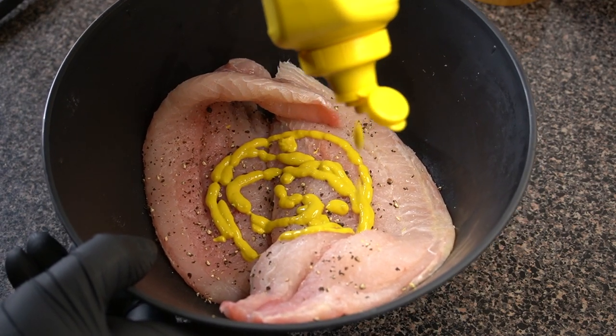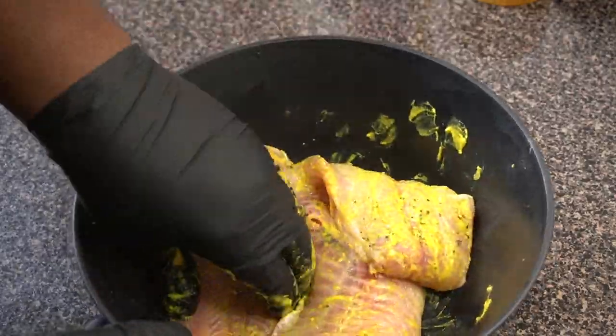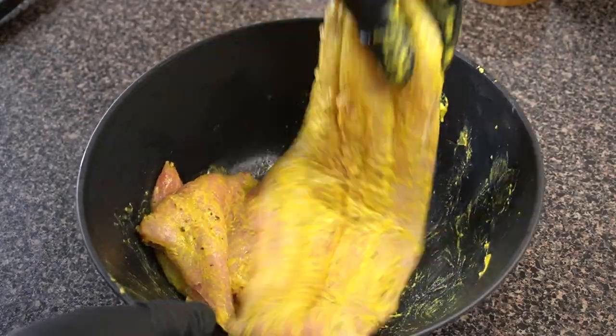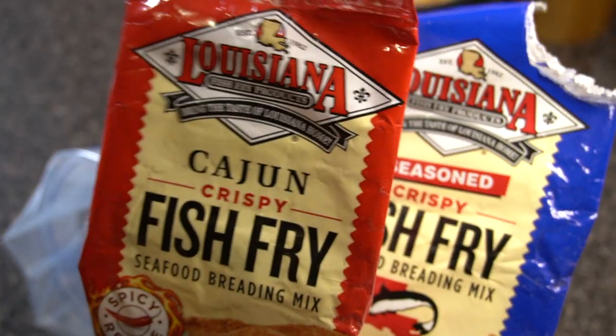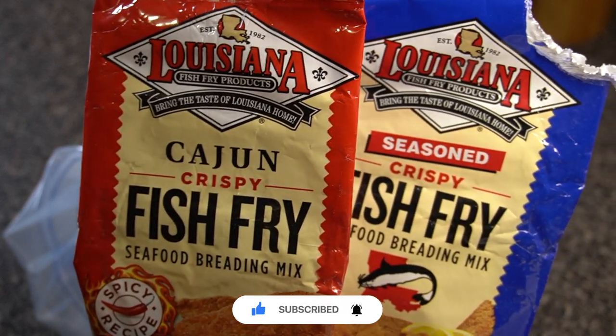I'm just seasoning it lightly with a little bit of salt and a little bit of fresh cracked black pepper to taste. Then a little bit of mustard — mix that all up together to make sure the mustard is all up in that catfish. You can use an egg if you don't want to use mustard, but mustard gives it a nice little flavor as well.